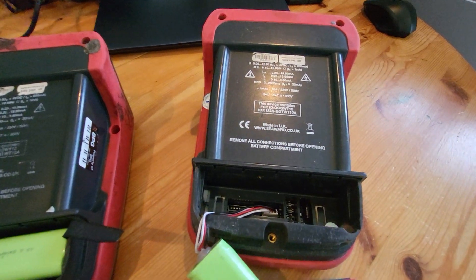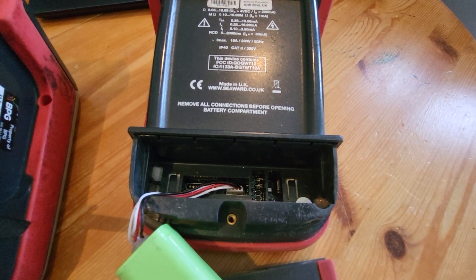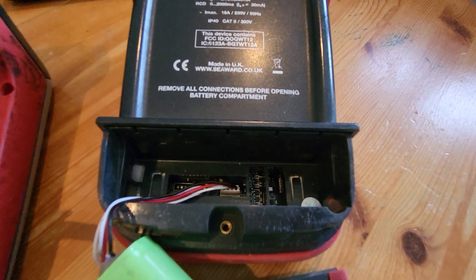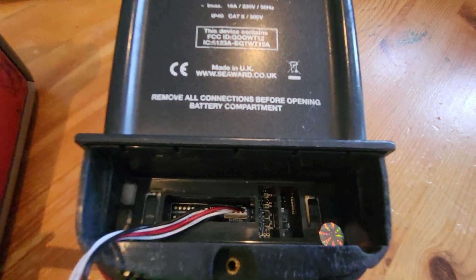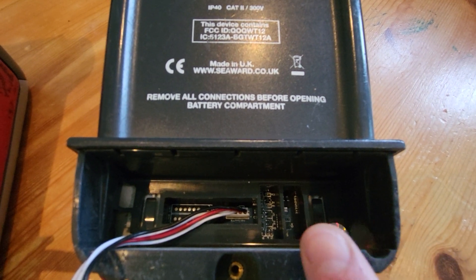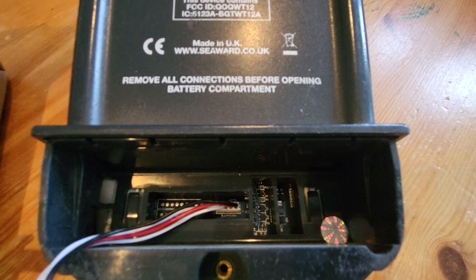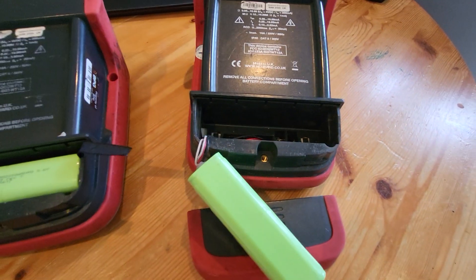So these are the batteries. On the older models — the 400, 500, and 600 non-Plus models — you will see that the batteries plug straight into the battery port on the PCB. They've got a white connector, and that's important to remember.